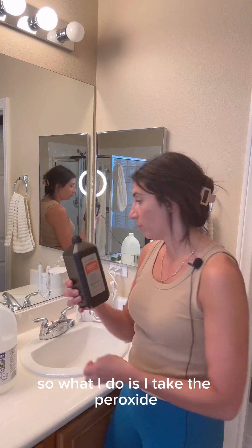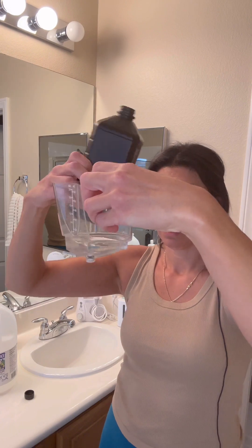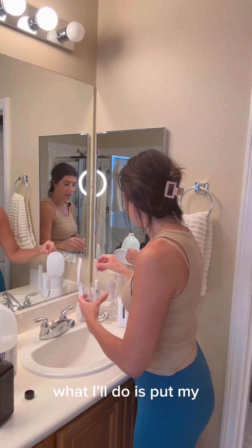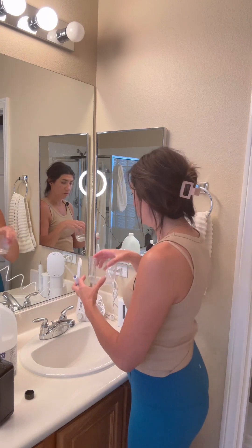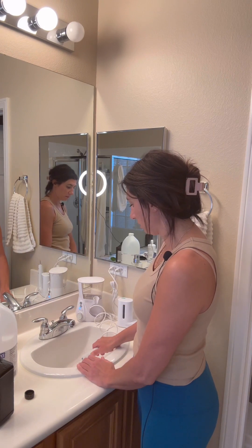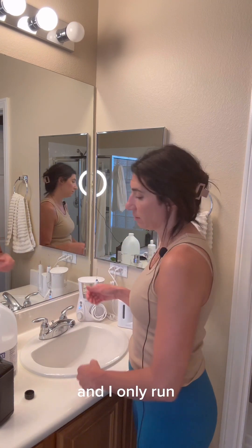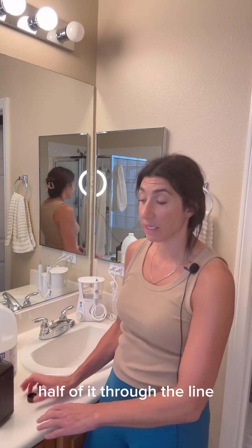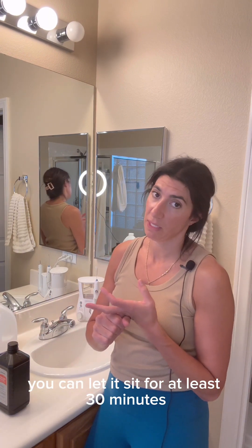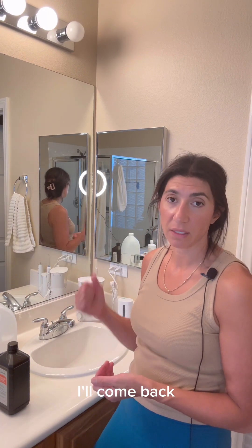So what I do is take the peroxide. Depending on how much you have, fill the bottom of your reservoir or a little bit more. Put your tip on, put the reservoir on, and turn it on. I only run about half of it through the line, then I let that sit. You can let it sit overnight or for at least 30 minutes — it's sitting in the line cleaning it. I'll let this sit for 30 minutes and come back.